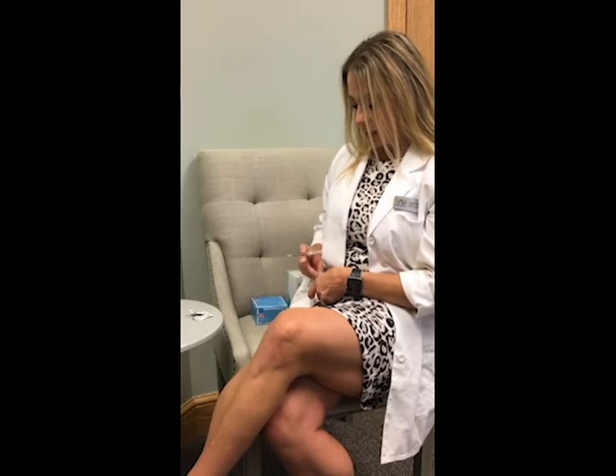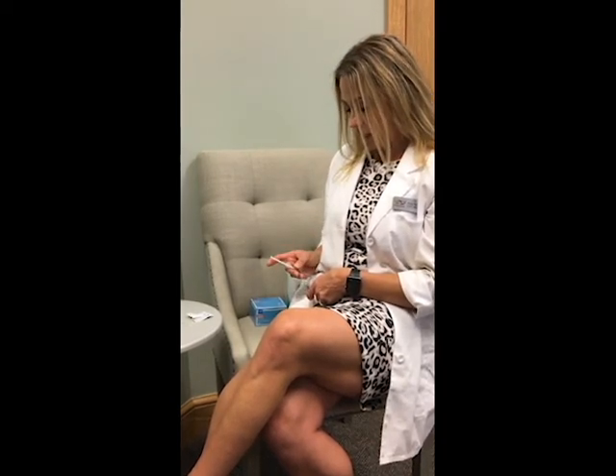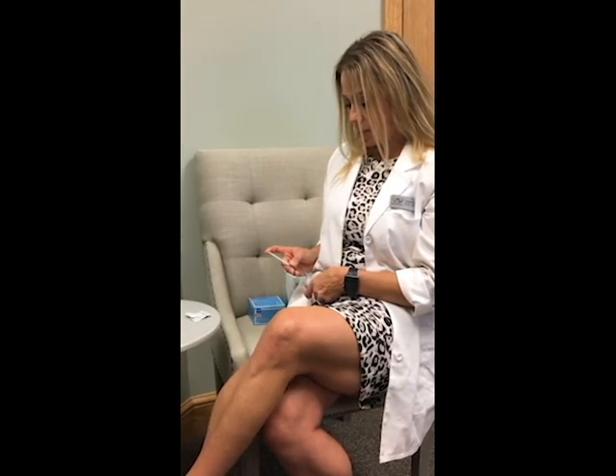Now for administering: take your other alcohol pad, pinch up a piece of loose fat — usually not too hard. Try to find a roll or area of fat below the belly button if possible. Pinch that up, clean it off, and set that alcohol pad aside. Take your needle at a 45-degree angle, come into your skin, and push down on that plunger. As the plunger is going down, you can go ahead and release. Once you're all done, put it away into a sharps container. And you just did it — your first peptide treatment.